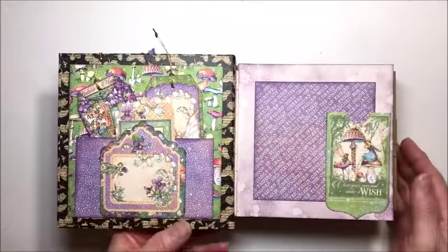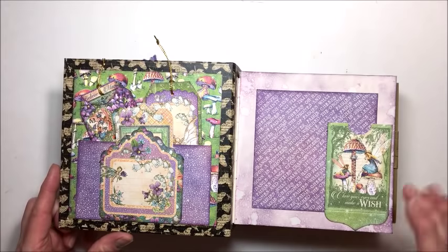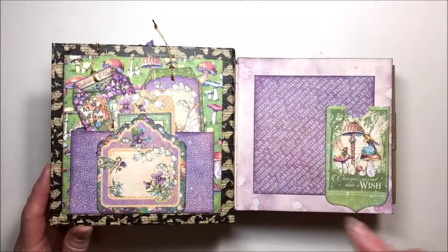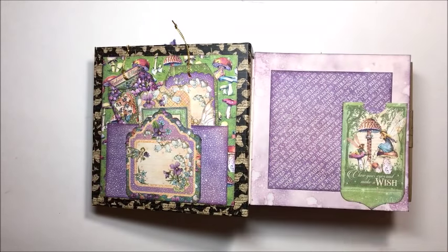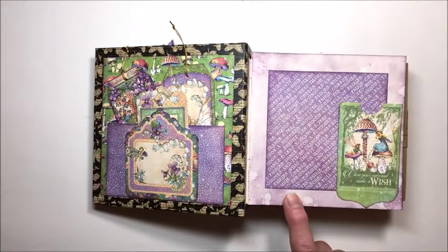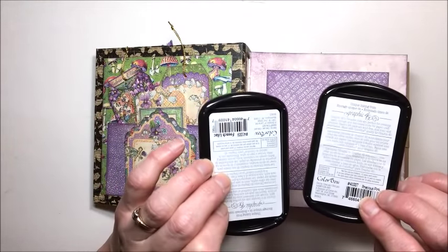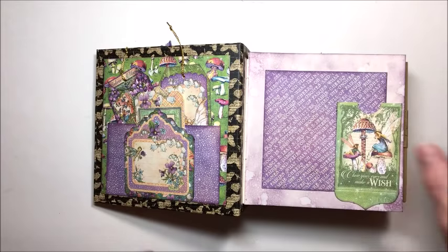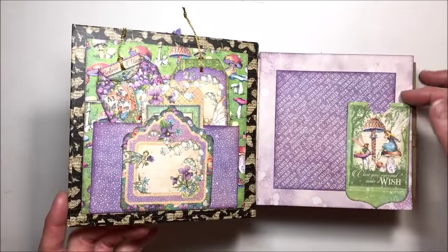Inside the album, the challenge was filling this entire album using just one 8x8 pad of Fairy Dust. I had to get creative, and sometimes creativity leads you to wonderful discoveries. I discovered you can use the Graphic 45 Decades inks to add wonderful mixed media effects directly to the papers. I used both the French Lilac and the Precious Pink — just sponged on with a blending tool, spritzed lightly with water, and got a wonderful background to use small pieces of paper as photo mounts.